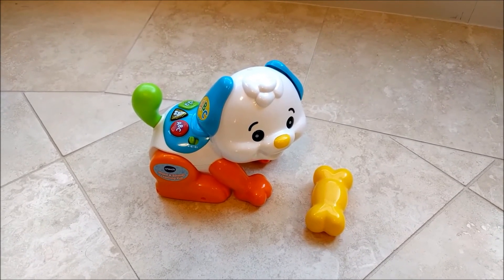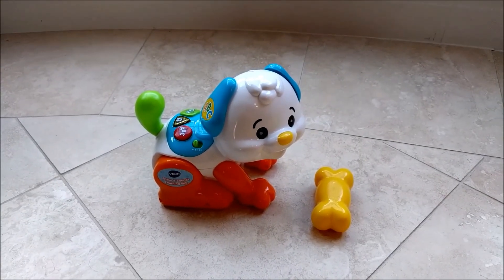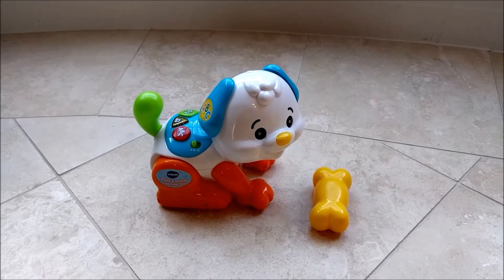Overall, I would give this toy 3 out of 5 stars. For more toy reviews, please subscribe to my channel, Just Toy Reviews.